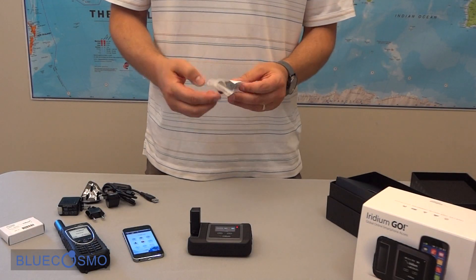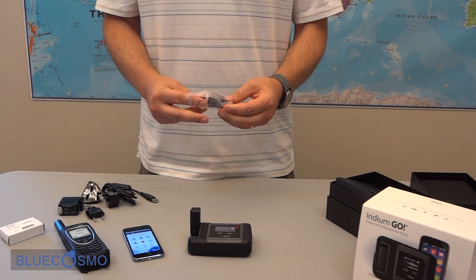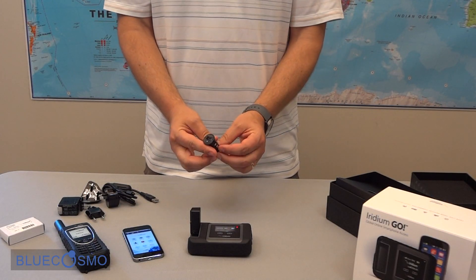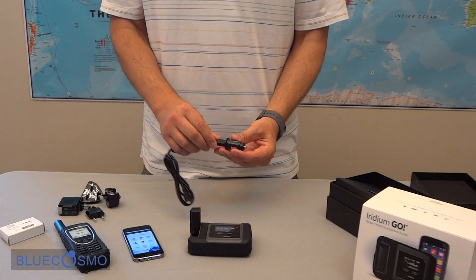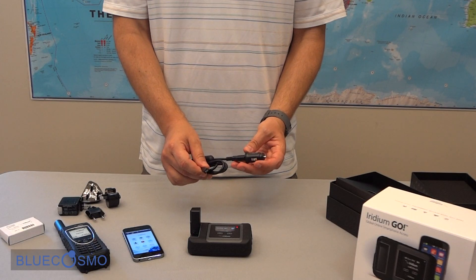Next we have the auto adapter or auto charger — again another standard USB charger, nice and compact. Just connect your USB cable, and then the other micro USB end to the Go device.